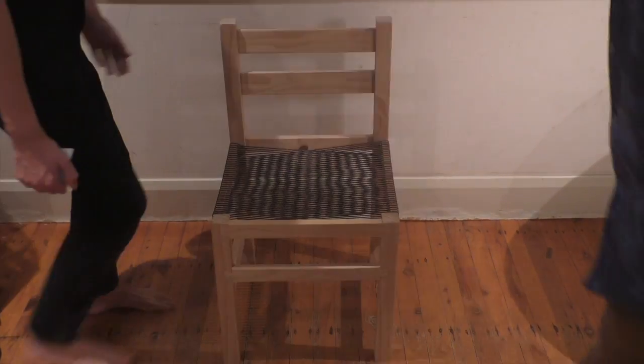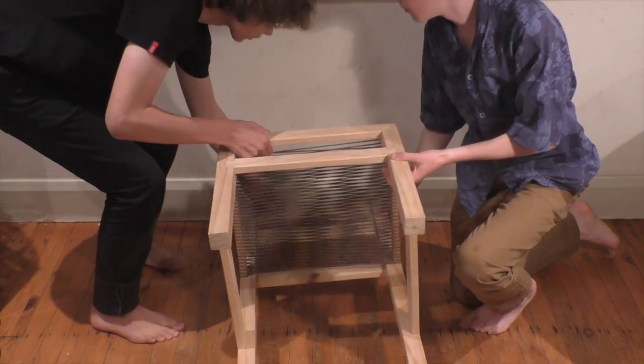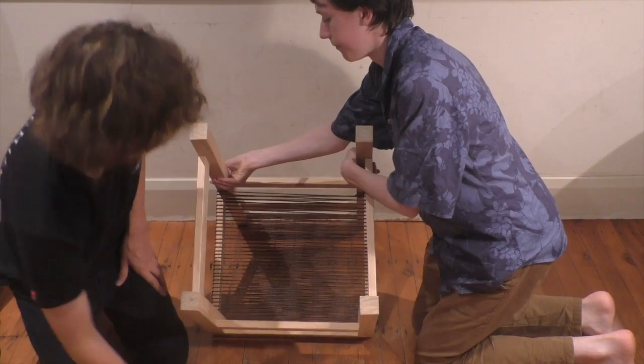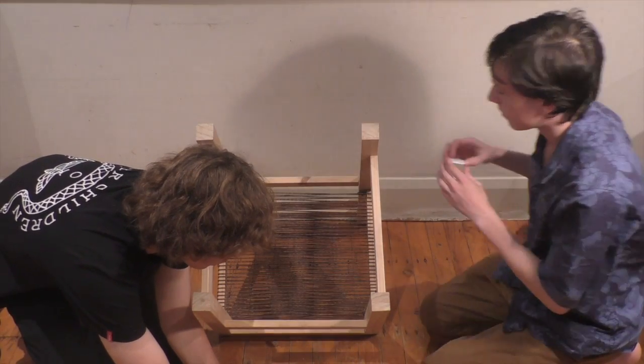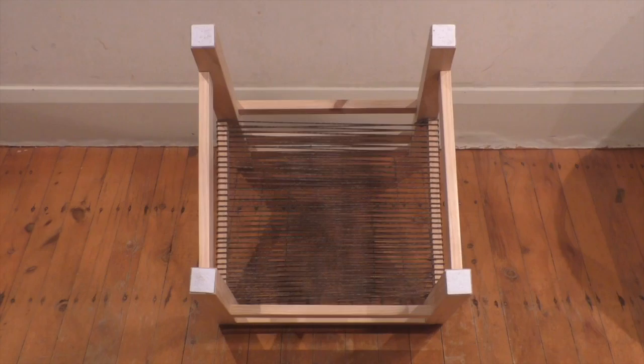It is decided that it is impractical and unnecessary to string rope between the front and back crossbars, so this is omitted. We add felt squares to the bottom of the legs to stabilise the chair and soften impacts.